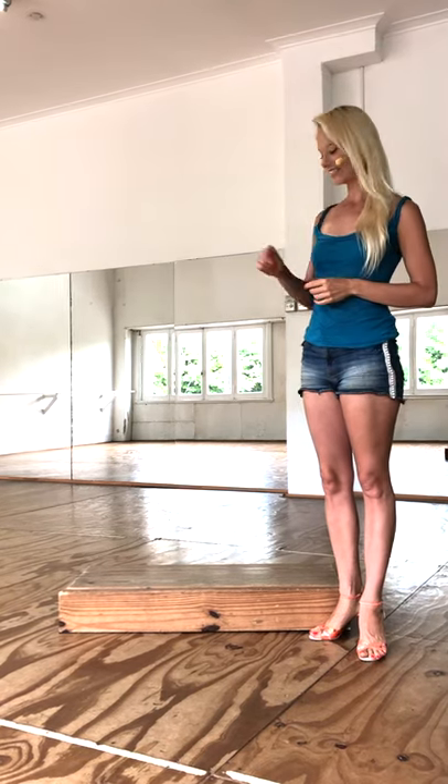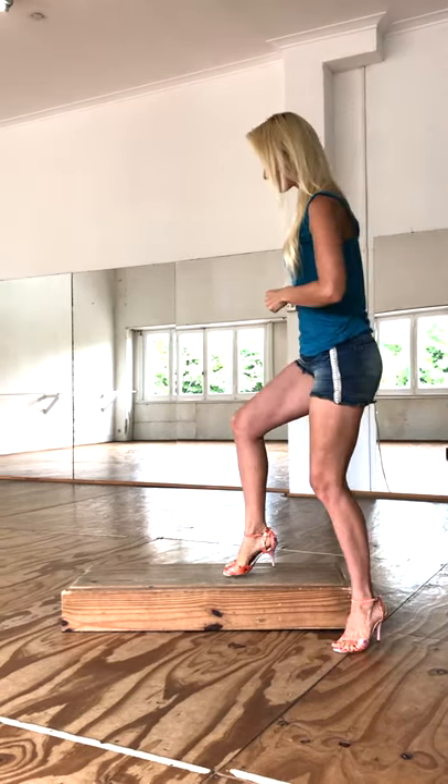For today's exercise you just need a staircase. If you're feeling unstable with your heels on, you can start barefoot. But I will do the exercise directly with my heels on.